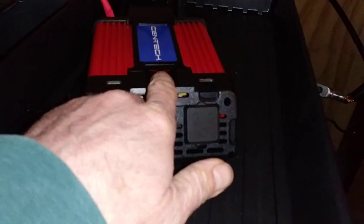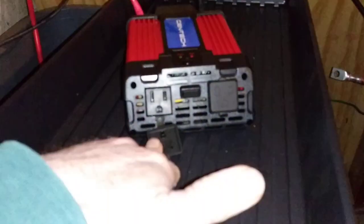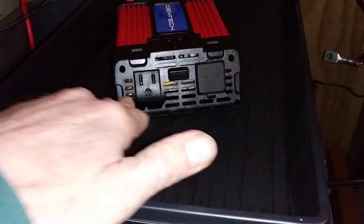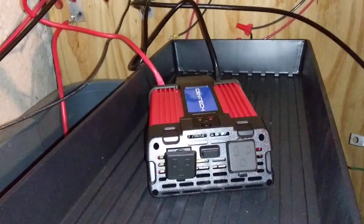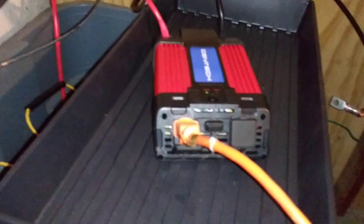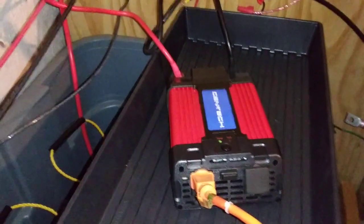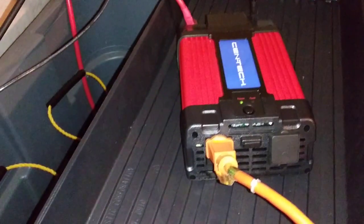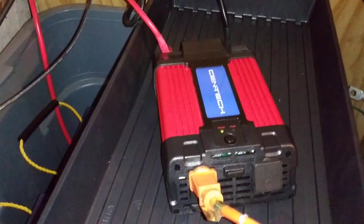So here we go — I'm going to turn it on. I don't hear a fan running. That's a beautiful thing. So I'm going to plug the extension cord into it. The alarm clock is plugged in upstairs and it's still not making any noise. So it's not going to be burning up all my electricity. This is a beautiful thing.